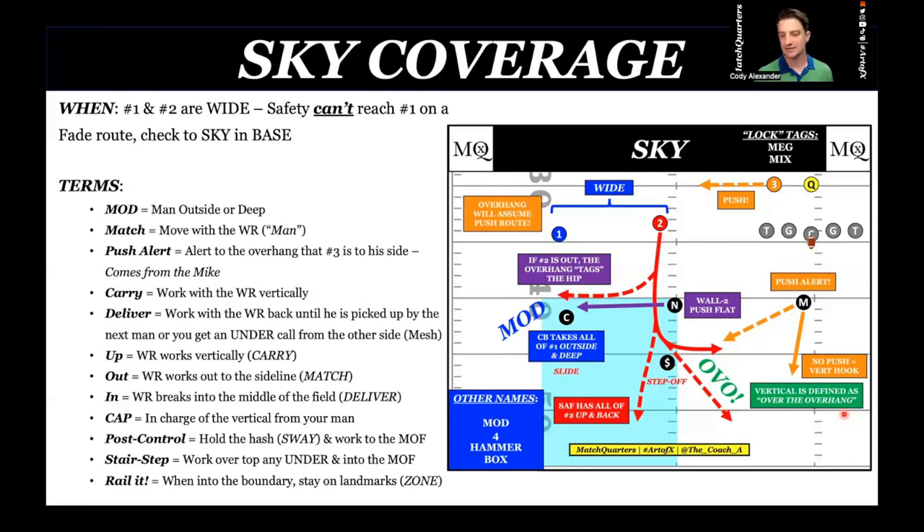I always get asked, what if you get a shallow from number one? Typically if you are getting a shallow from number one, one and two are tight — you're getting some sort of a mesh, a drive route, bringing everything into the system. Offensive coordinators fancy themselves as the smartest guys in the room, but a lot of the time you can have an idea of what they're trying to do conceptually from their splits.